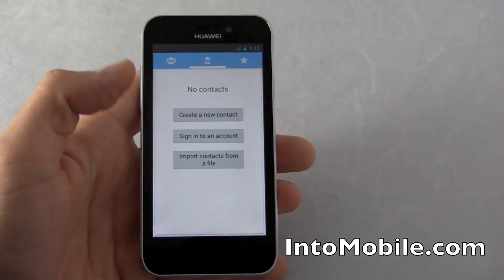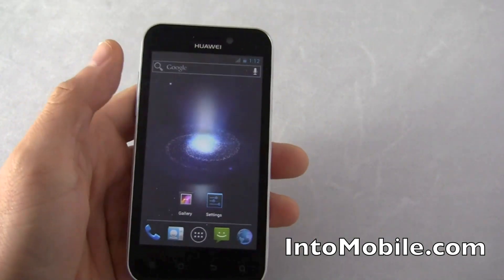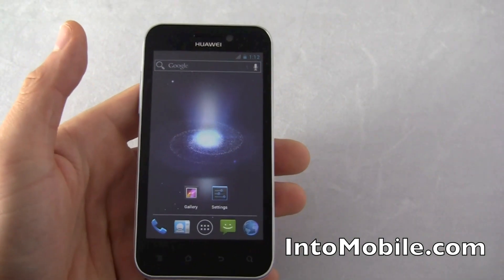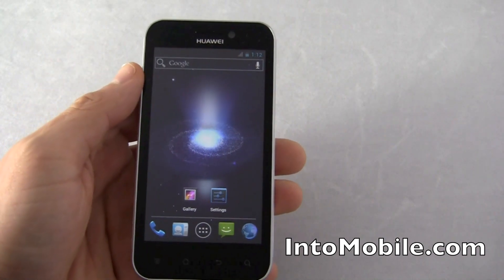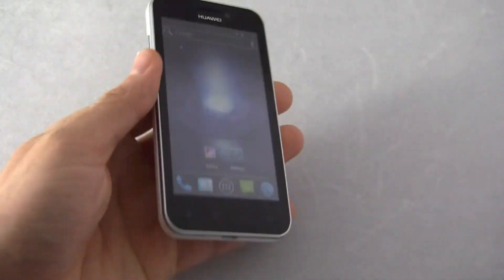There's the People app. The People app has been redone, but as I said before, there are some issues with this device right now. No Google services on this version of the software, but it will be in the final version because it's a with-Google device.